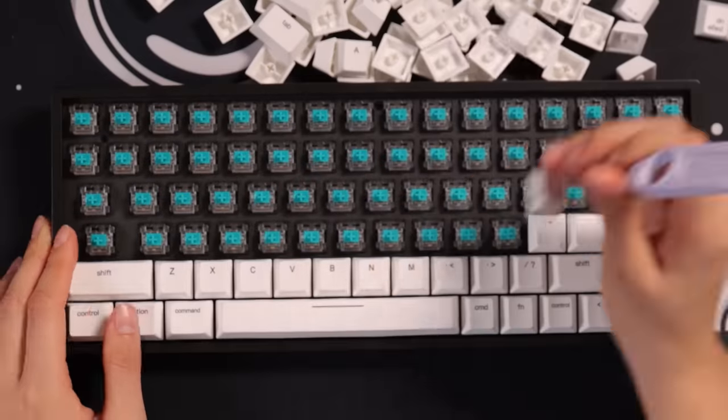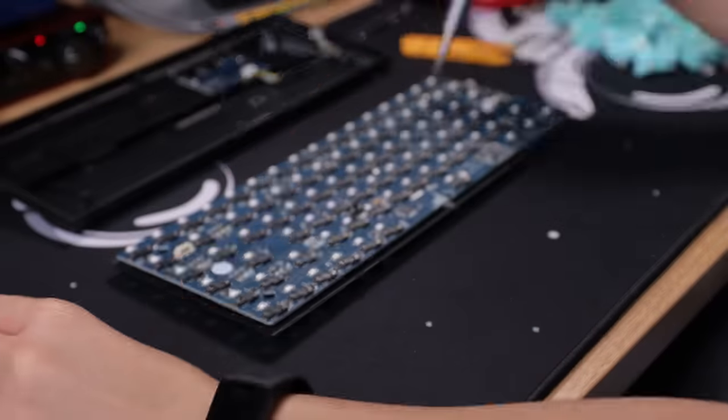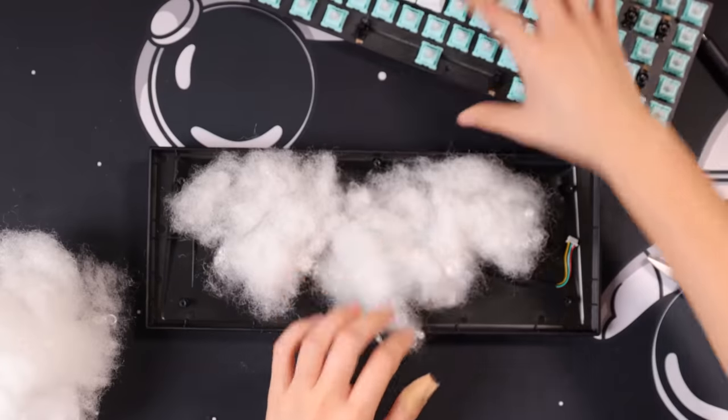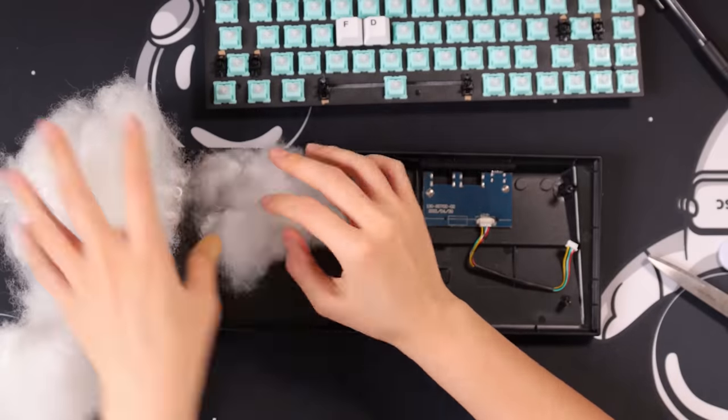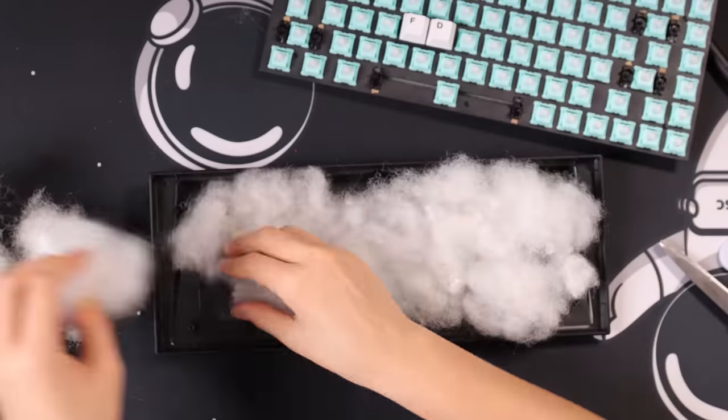I started by taking the keycaps off of the keyboard, unscrewing the case, taking apart the plate and the PCB, and I even tore out the battery because who needs wireless? That'll cause an electrical fire anyway, so safety is number one. Once the bottom case was ready, I started stuffing it with Polyfill — and I used too much because it didn't fit.